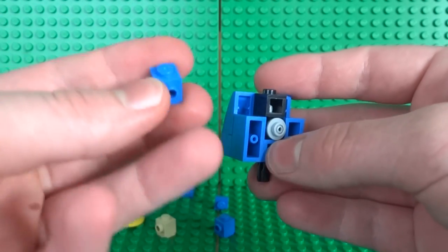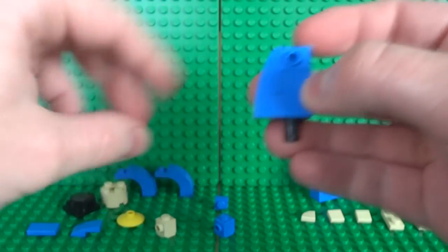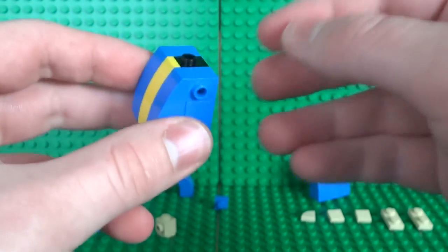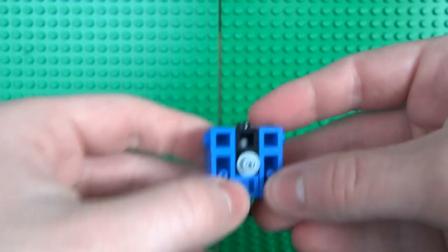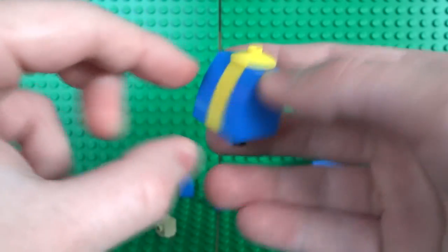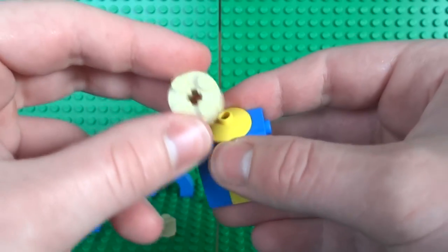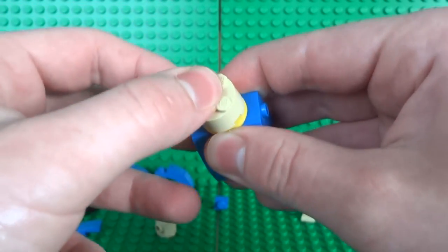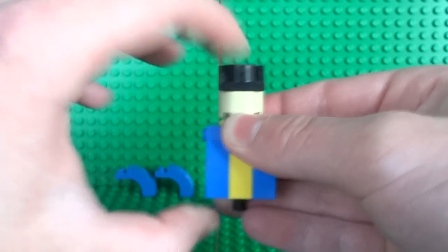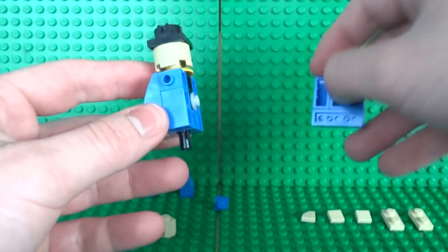We're almost done with the body. Take a 2x2 satellite dish piece and clip that on top — it forms a nice collar to the vault suit. To build the neck, take a 2x2 round brick and your magnet piece, and clip the magnet directly on top of the neck. This will make a lot more sense once we build the head, which we'll get to after this.